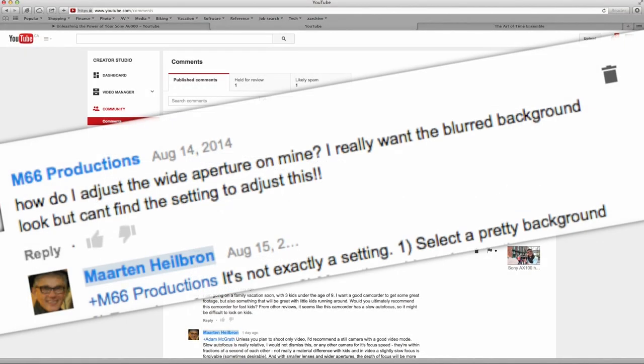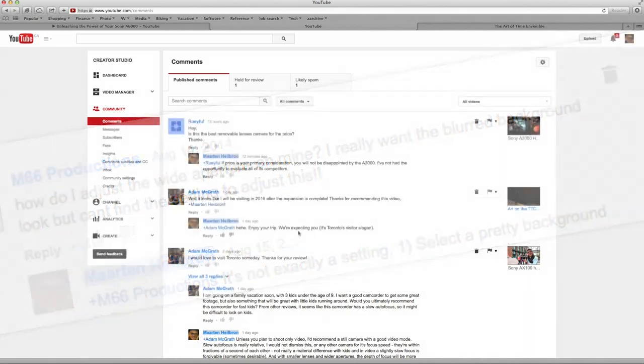Dear Martech, I want the blurred background look, but I can't find the setting to adjust this. Well, I wish there was a setting, but here's a six-step process that'll help you achieve that blurry background — what photographers sometimes call bokeh.